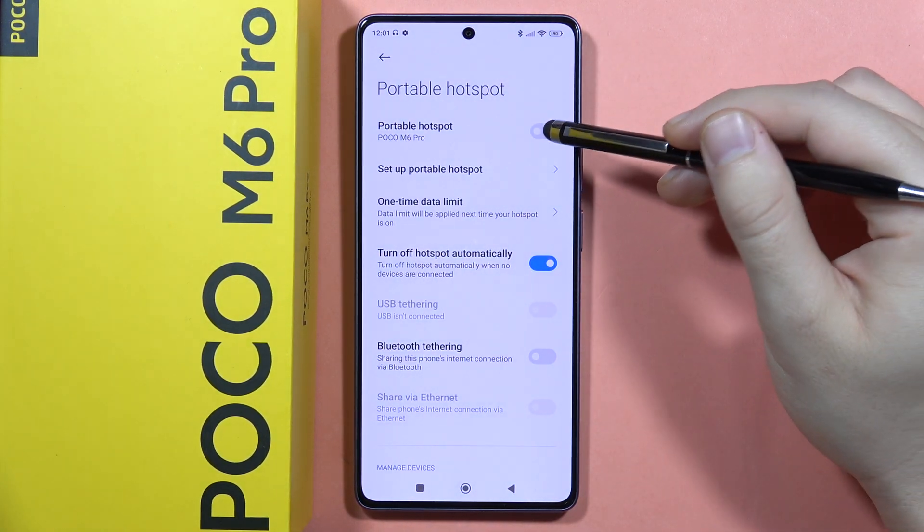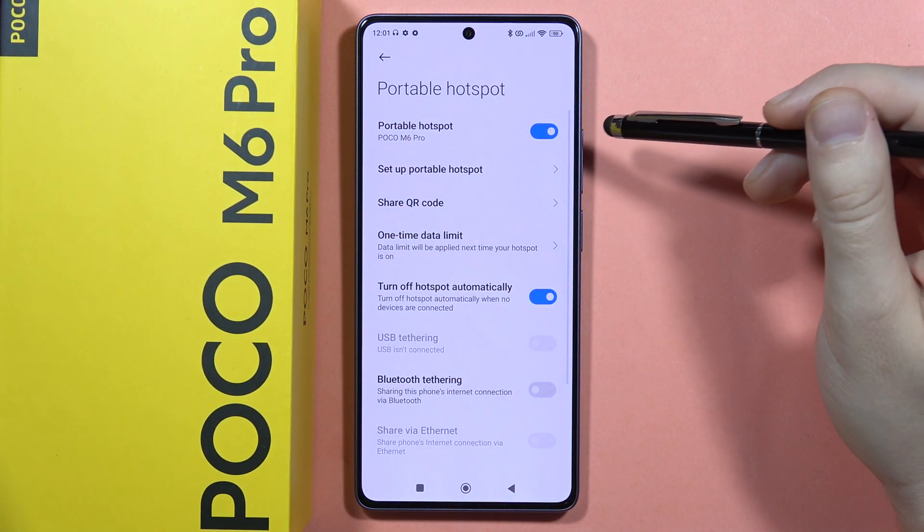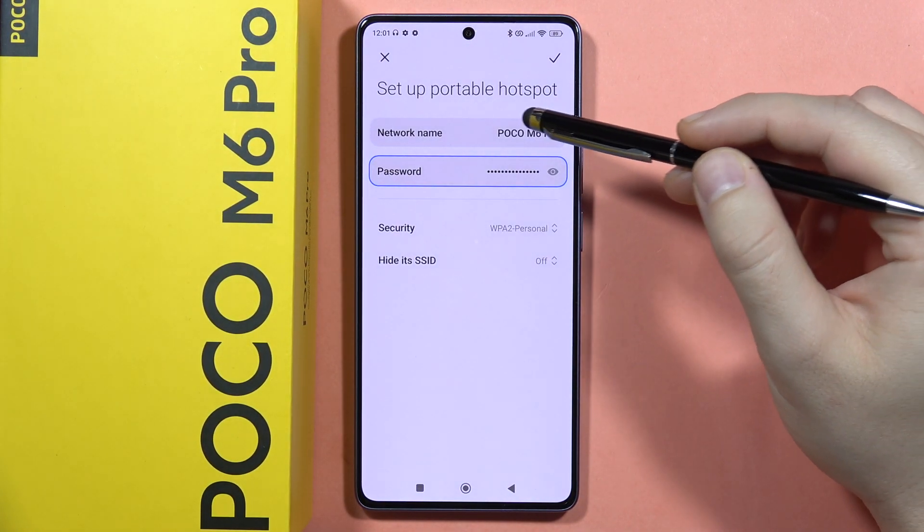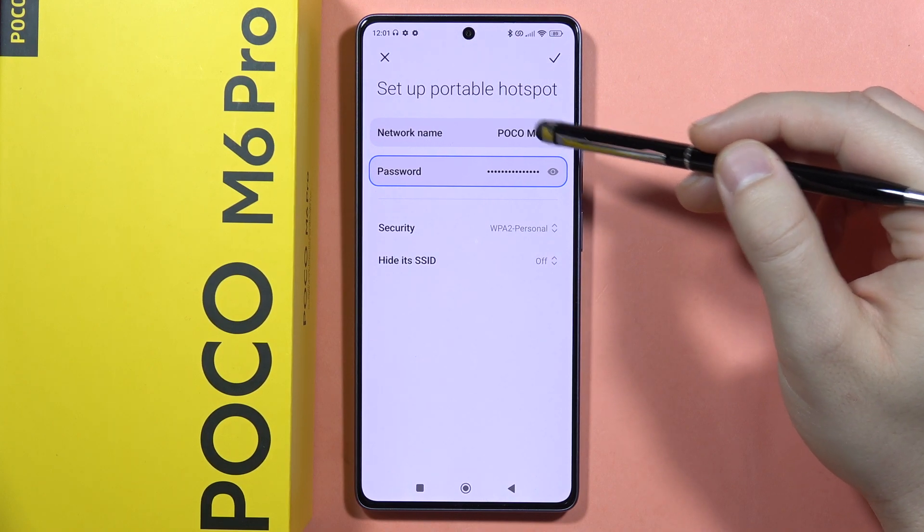From here you will have to turn it on by tapping on the switcher. Now we can set up the portable hotspot by clicking right here. First, we can set the network name of our hotspot.